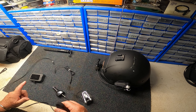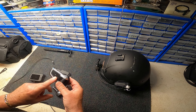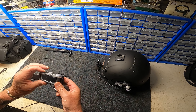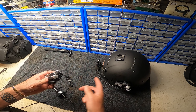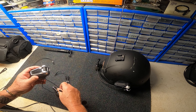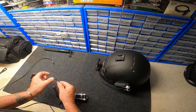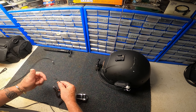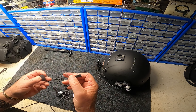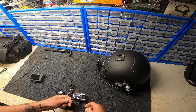This USB cable plugs in here to give me continuous power — the other end plugs into my cigarette lighter. I got this from Amazon Basics, just plug it in, and now I've got power to my GoPro and audio from my Cardo.